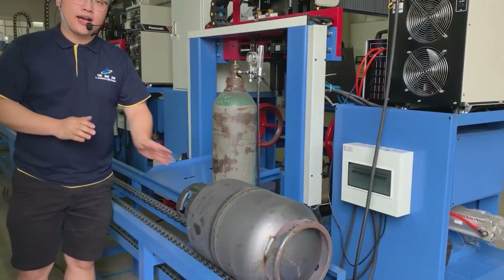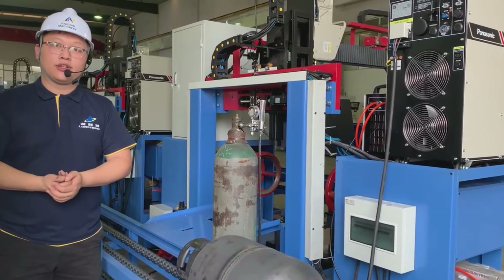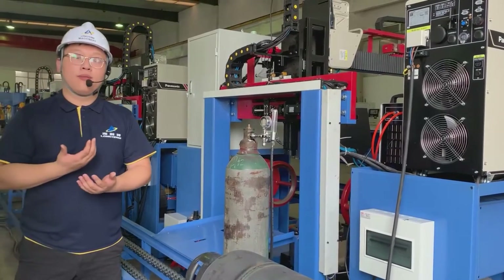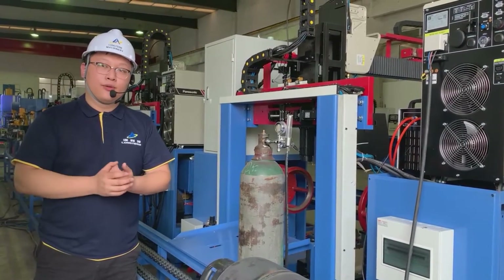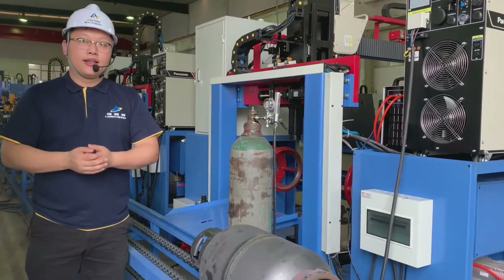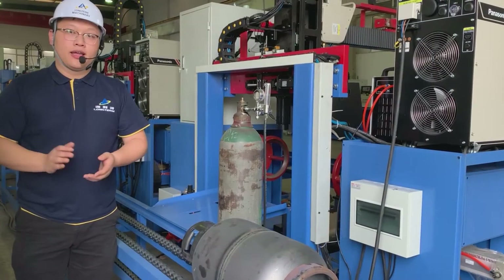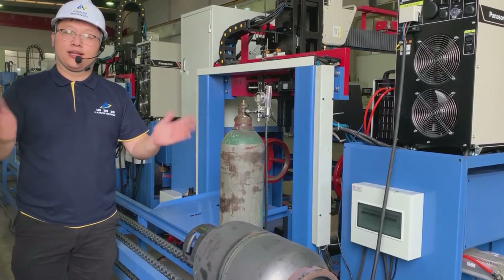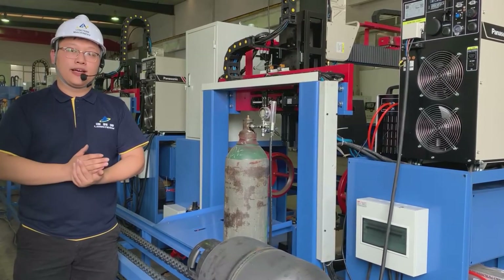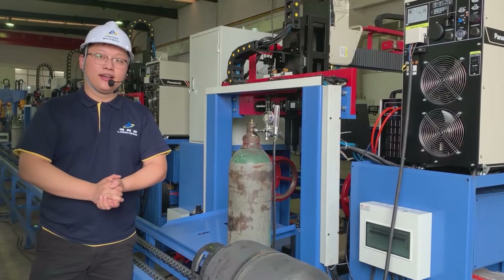Thank you guys for watching. I'm honored to give you a detailed introduction of our production line and also our technology — how we can make sure we give you the best quality LPG gas cylinders through our machines. We are hoping we can have a chance to work with you in the future. If you have any queries, please don't hesitate to send us a message. We warmly welcome you to our factory and company in Wuxi, China. Thank you guys, and bye-bye.